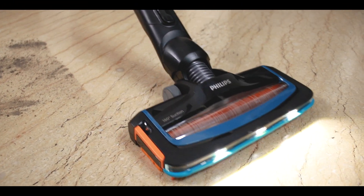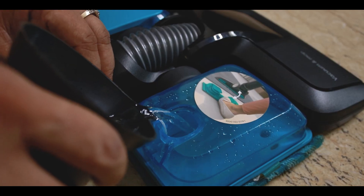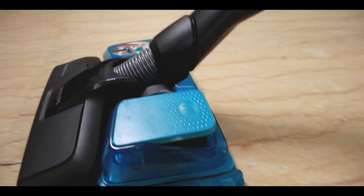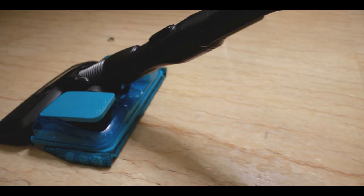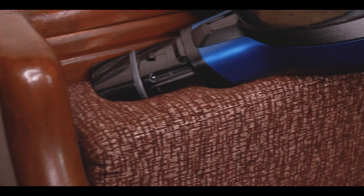I am simply moving it like this. Just move it like this. I can clean the wall with this.